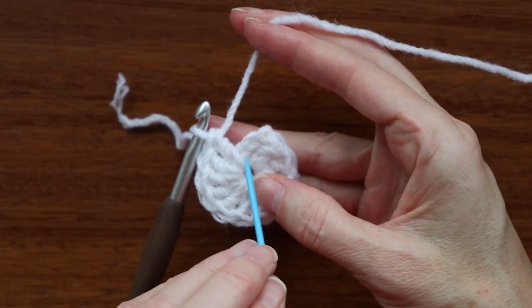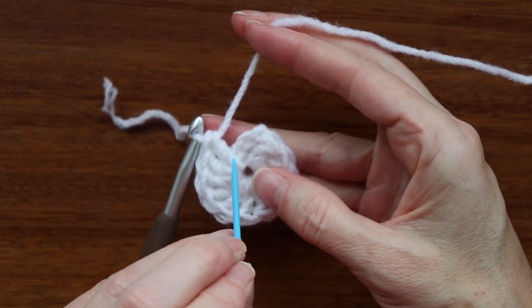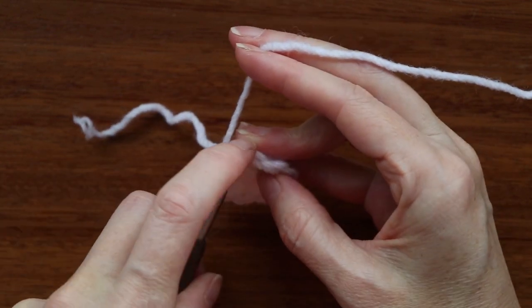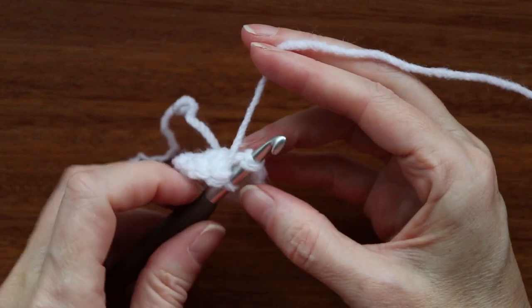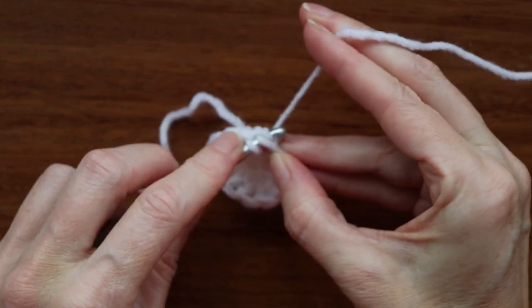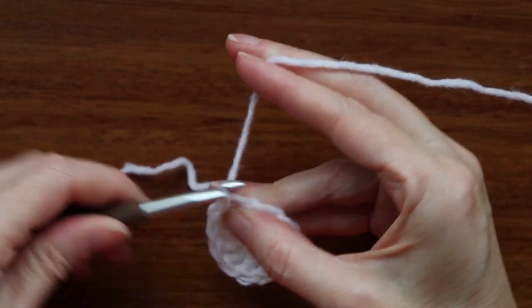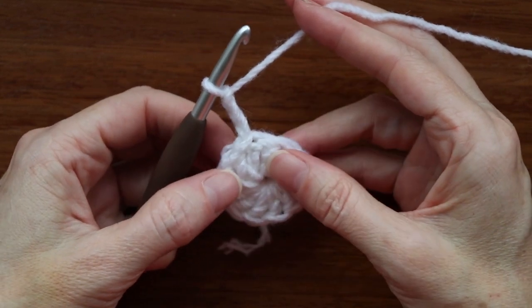Now we're going to slip stitch to the top of the chain three. We're still counting our V's — there's one V kind of hiding in that area, the first V, second V, and here's the third V, so we're going to go into that stitch right there. Push your hook in, get two loops on your hook, use your finger to slide a couple of those loops on. Go through that stitch — you want to go into the stitch, not the space. Grab your yarn and bring it back, turn your hook and go through that last loop. That's a slip stitch. Chain three again — 1, 2, and 3.